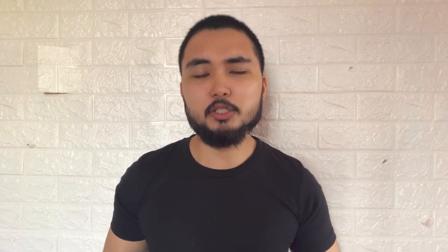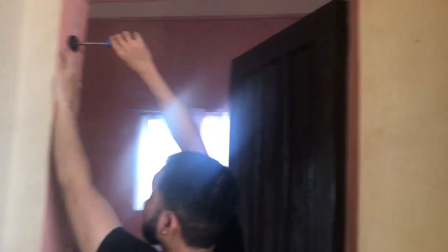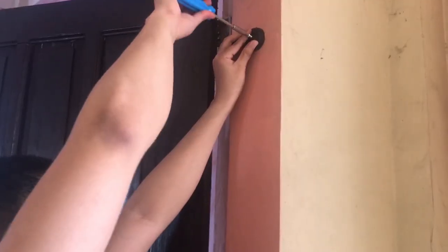After you drill your hole and attach your tux, it's time to attach the rubber pads onto your doorway — and you have to do it in a specific order. First, put on your screw attachment, then put on your rubber pads, and on top of that screw onto the rubber pad very carefully until it is tight enough. Do that on the other side.